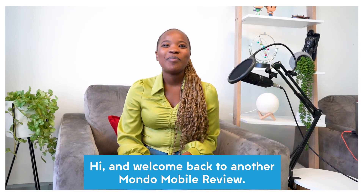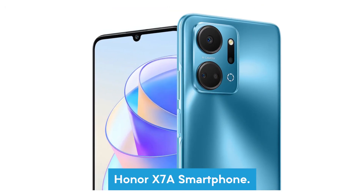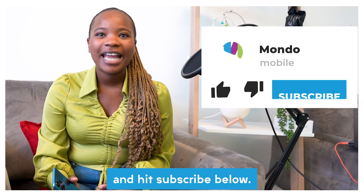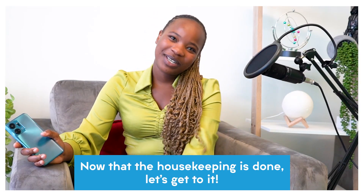Hi and welcome back to another Mondo Mobile Review. I'm Asanda and today we will be looking at the all-new, all-incredible Honor X7A smartphone. Before we jump in, don't forget to like this video and hit subscribe below if you'd like to get the lowdown on the hottest phones in South Africa as soon as they land. Now that the housekeeping is done, let's get to it.